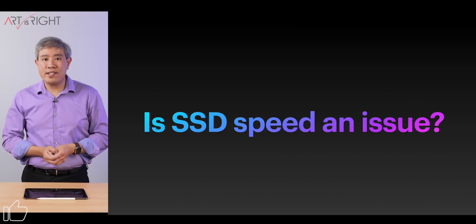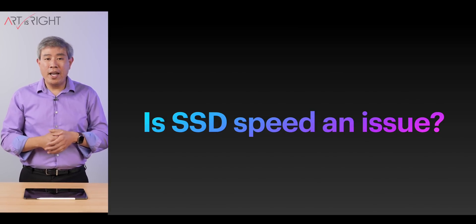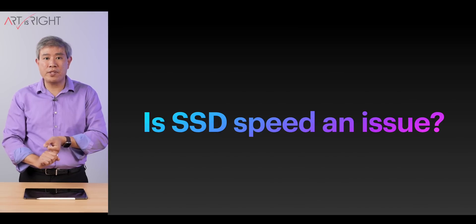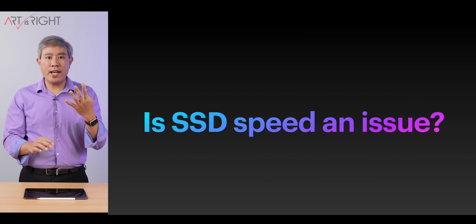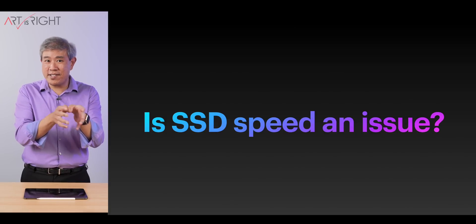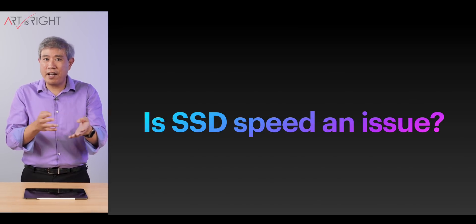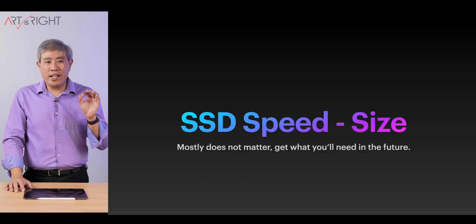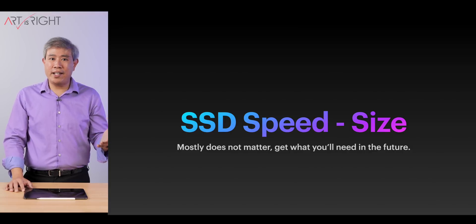So is SSD speed an issue? From the results, it is really a non-issue. Very specific circumstances — Lightroom Classic panorama merges, Photoshop medium and large files, and Final Cut Pro ProRes 422 export — do show performance improvement with a faster SSD. But those are intensive tasks that represent a small subset of what most of us use these computers for daily. And if you're doing those tasks regularly, you should already be considering a machine with more RAM and a larger SSD to begin with.